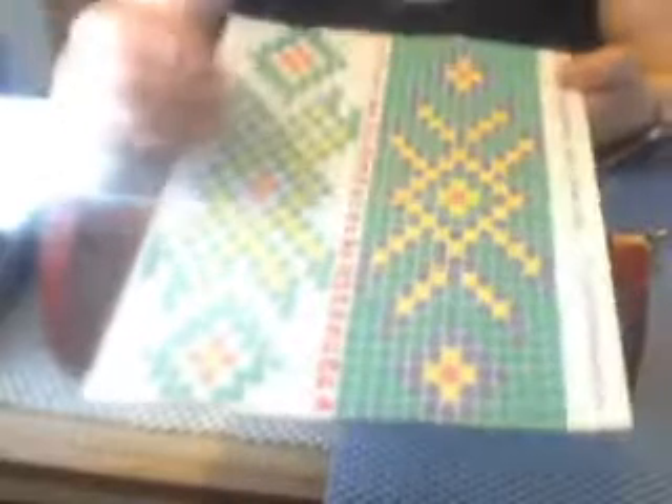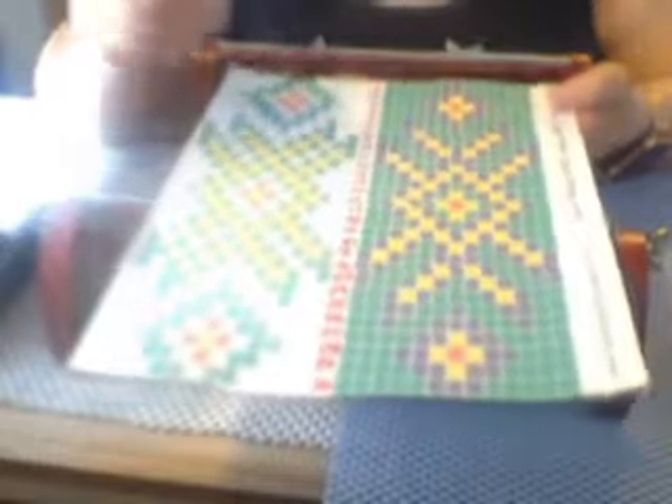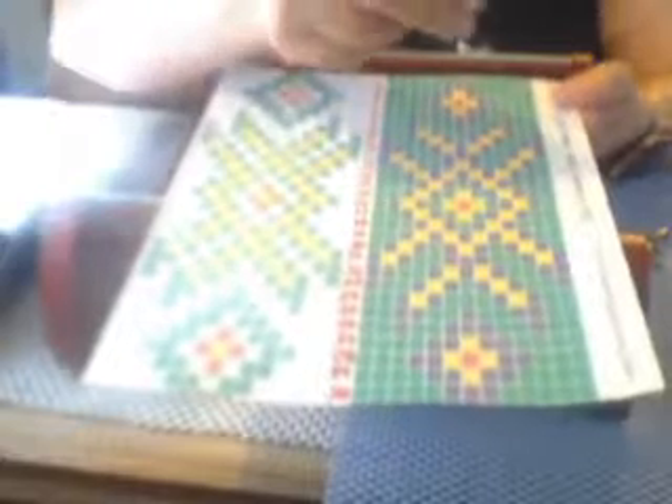This is going to be part two. The first thing you have to do is determine how many warp threads you're going to use. If you look at this pattern, it looks like there are two different sizes of warp threads, but in reality they're the same — the colors just change. There are thirteen beads, which means you're going to need fourteen threads.